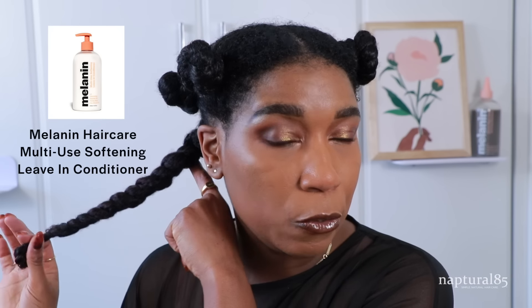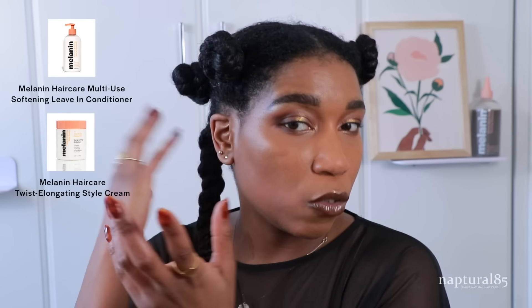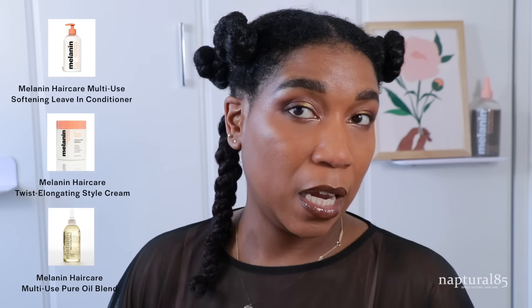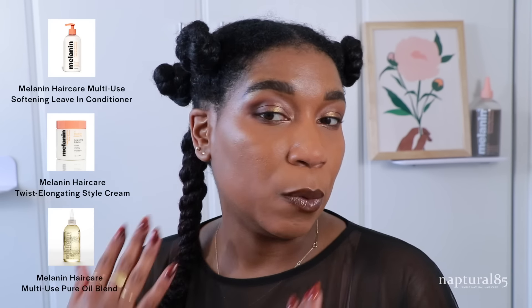I usually like to do this in the shower because I have type 4 hair and it's coarse. It can get frizzy and I like to have a constant stream of water to help set the style, but I really didn't feel like filming in the shower today. How I prepped my hair is I co-washed it, used the Melanin Hair Care Multi Softening leave-in conditioner to detangle, then twisted it up to keep it stretched. Sometimes for a quicker process I'll apply the leave-in, grab a little twisting cream, a little oil blend, twist it up, and leave it overnight for a faux wash and go look.